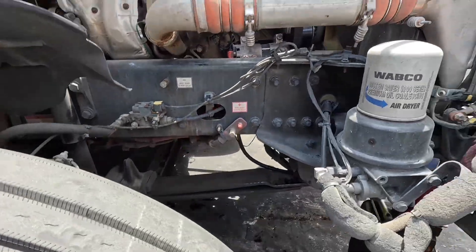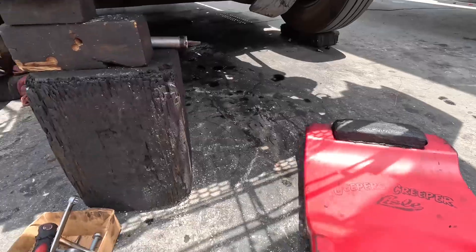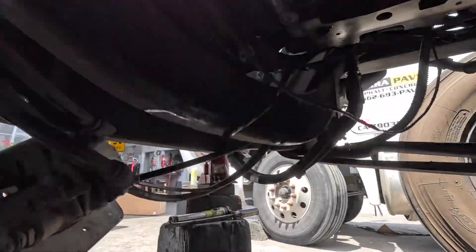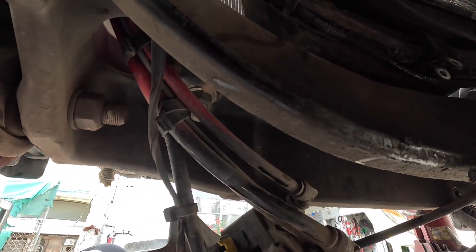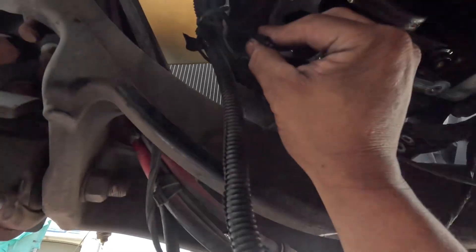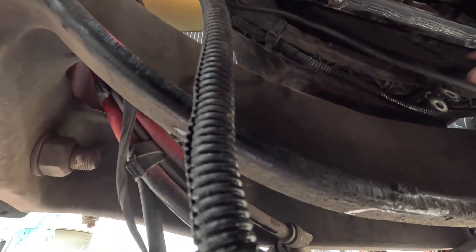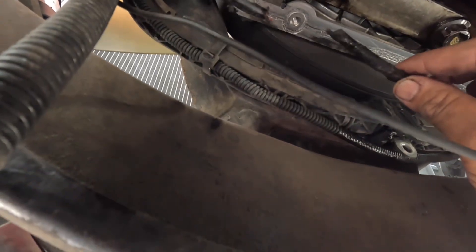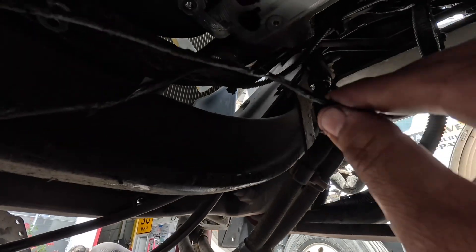I'm going to tuck it in nice, and let me get underneath this thing. This is part of the loom — looks like someone already messed with this thing. Oh man, I'm going to have to fix this harness. I don't know what the hell happened here. Here's this wire — it's a pretty thick one.